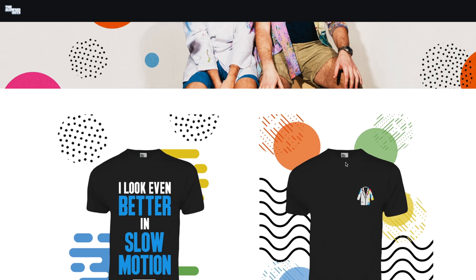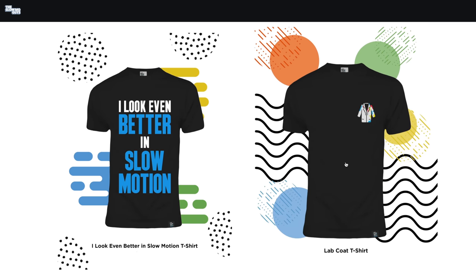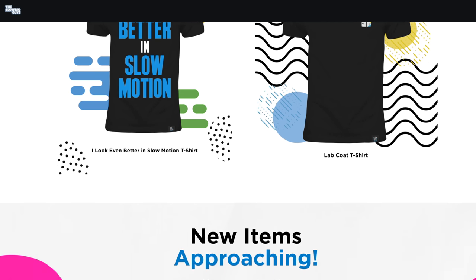We've got merch again, and new merch, and there's more coming soon. Don't tell anyone. Go to slowmoguys.shop — link's in the description.